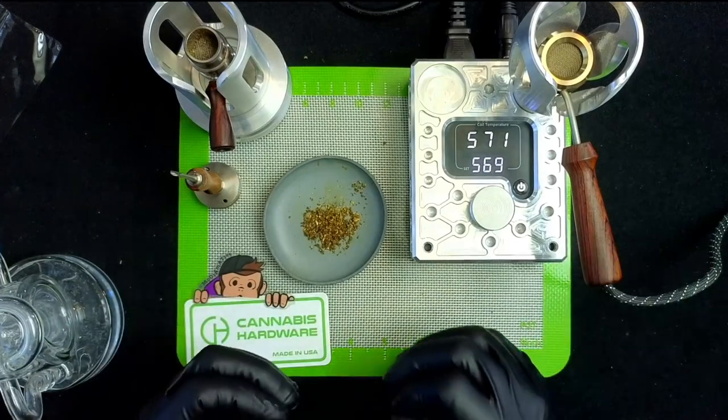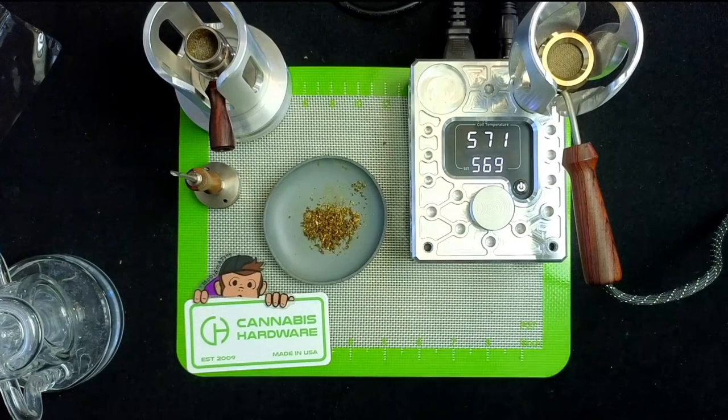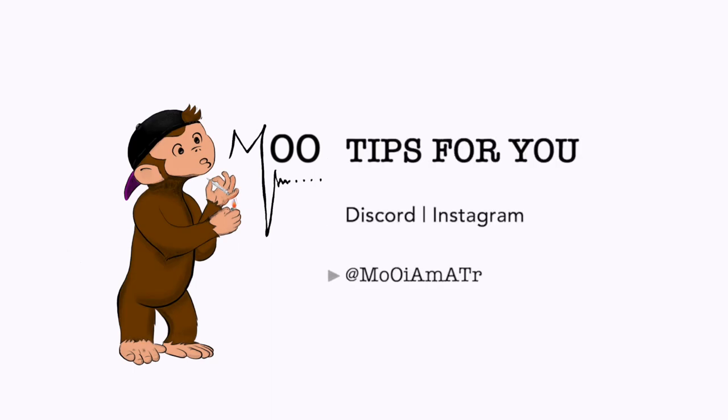Thanks for watching — that's it for the Cannabis Hardware Flower Pot overview. If you guys like it, let me know in the comments and we'll do a deep dive into the B2, the B1, and all the settings on the RDK — whatever you guys want to see, just let me know. As always, stay lifted and thanks for watching. Come hang out with us on Discord.